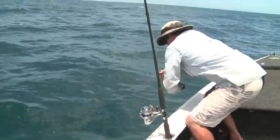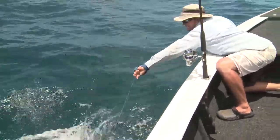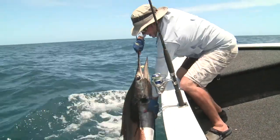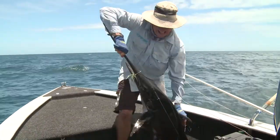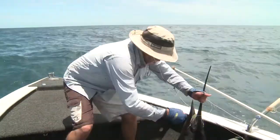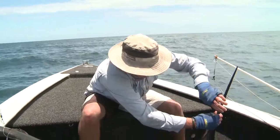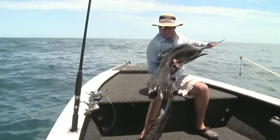Here we go — a bit of a thrash up. Just got to watch out for that bill. I'm going to bring him on so you can have a look. Solo sailfish! I'm going to take the hook out of him first — just did a little loop, perfect little hook up. Grab him on the tail. Just got to watch this bill, keep it away from me. Beautiful big sail.